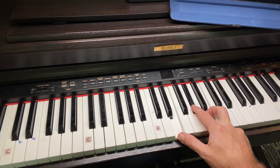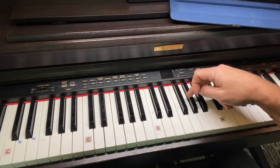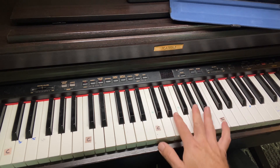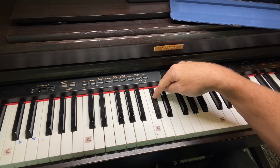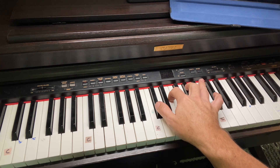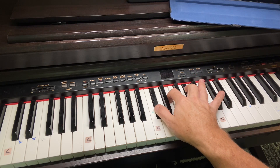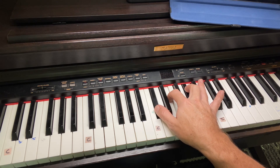Next chord is going to be a C sharp minor. You're going to play a C sharp, an E, and a G sharp. So make sure you slide your hand up on the piano. Use your thumb on the C sharp, E, right there. Same thing, two four counts.